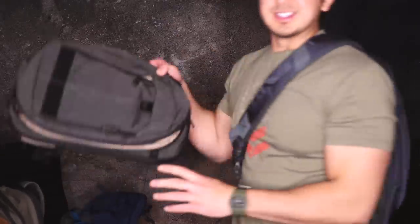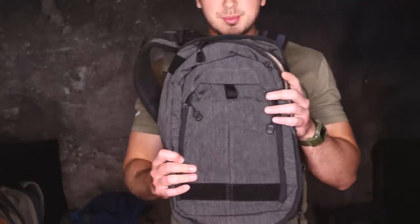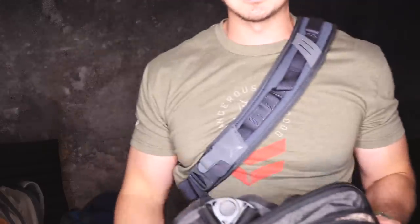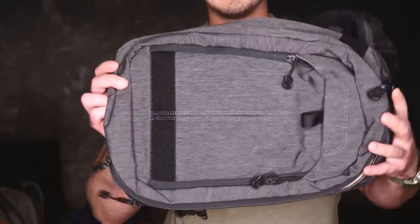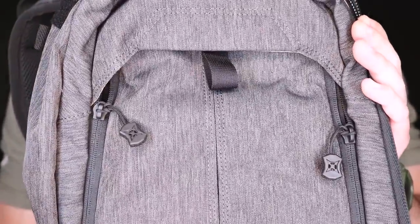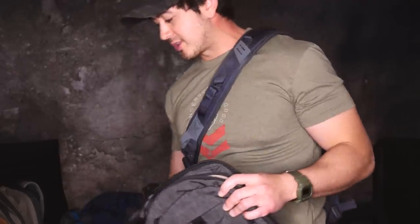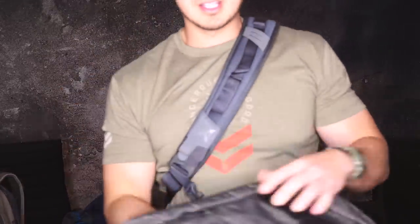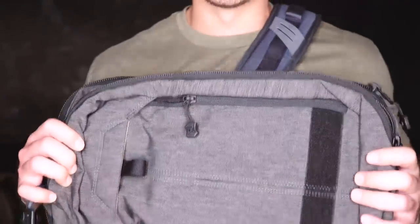We have a Transit Sling here, which is basically a smaller version of the Commuter. So if the Commuter's too big, this sling bag is much smaller than the Gamut, and a little bit smaller than the EDC Ready Pack. If this is too big, or if you just need a smaller bag, we have the Transit. This is my personal favorite color — this is in the Heather Gray. The Gamut and my EDC laptop bag also came out in Heather. The Transit is a trimmed-down version of the Commuter — I'm not going to do a full review on it, but we'll get into the Commuter's features in a second.